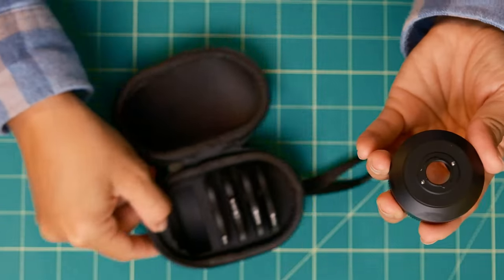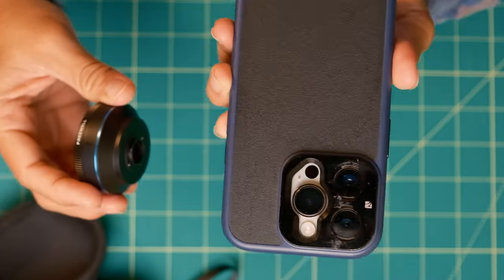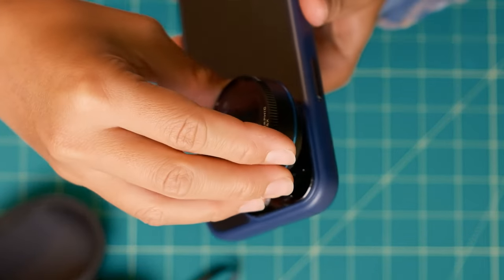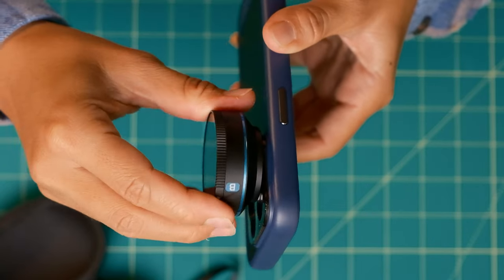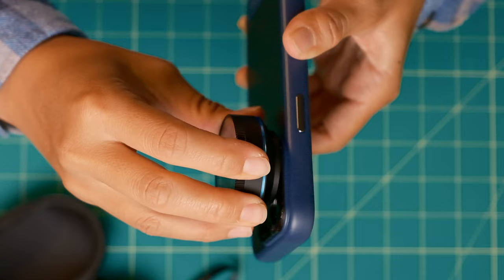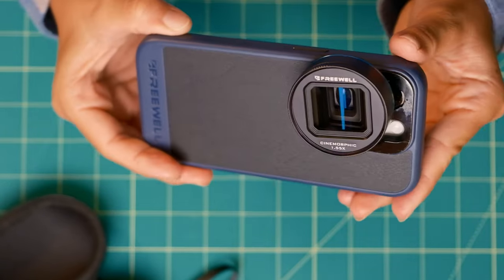For the anamorphic lens, I love the size and how the lens and filters all fit in the nice little carrying case. But I have a really hard time attaching the lens to the phone case — I'm afraid of accidentally scratching my iPhone lens when attaching it, so that could really be improved.